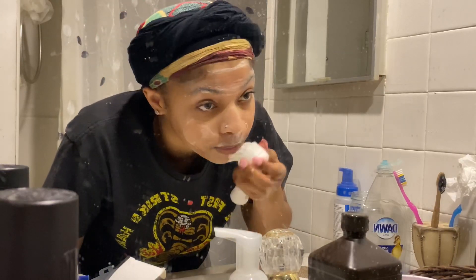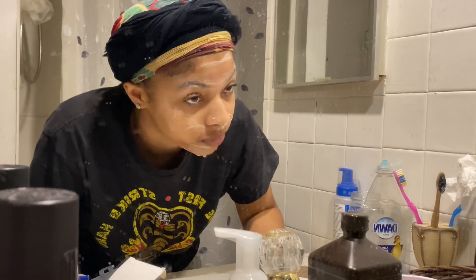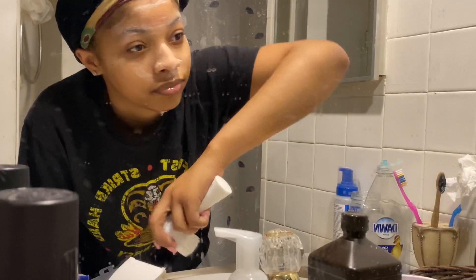I'm literally rinsing off the soap with the brush. I do not like splashing my face — I don't know why, I'm just scared of that. This was just easy, I like doing it this way. I usually normally use a rag.